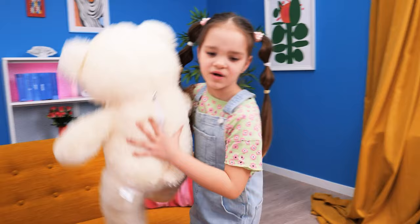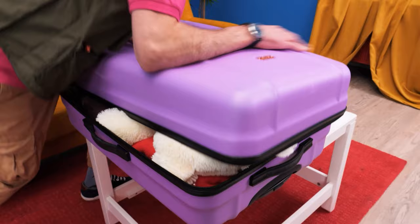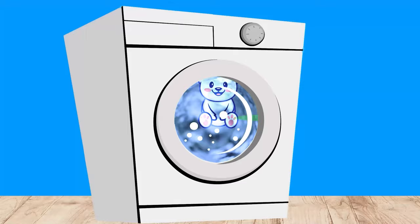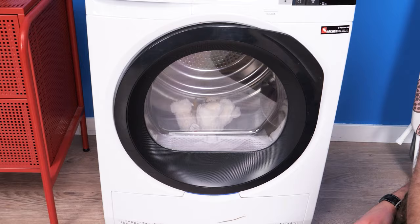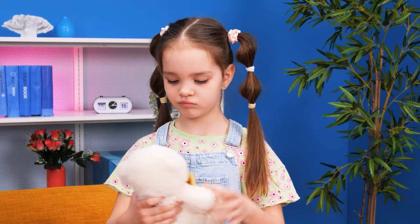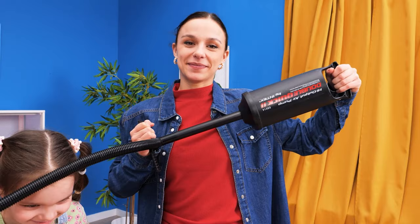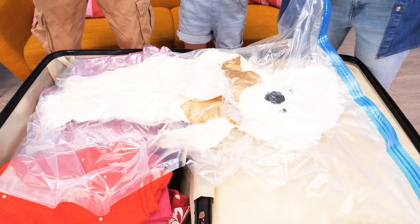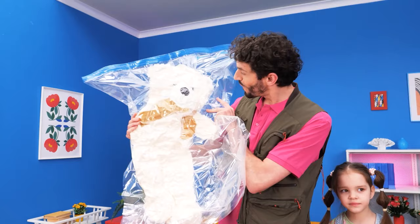Time to pack! I want my teddy! Okay! It doesn't fit! Let's wash it with hot water! See, it shrunk! Look what I've got! I liked the big one! Just use the pump! Oh yes — let's pump it up! It's big again! Put it in a bag and let's extract the air! See? Now it'll fit into the bag! Yay! Thank you, Mommy! Thank you, Daddy! Let's go!